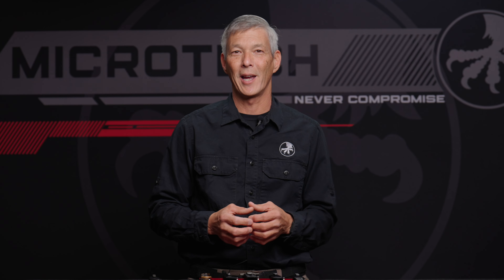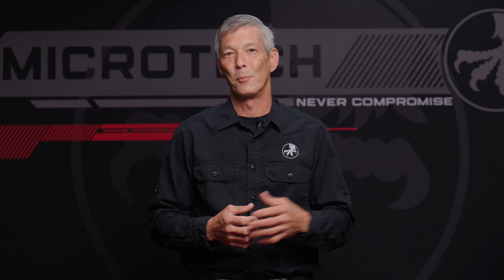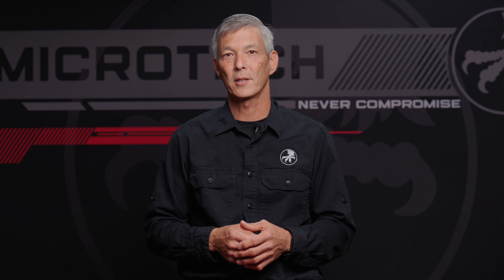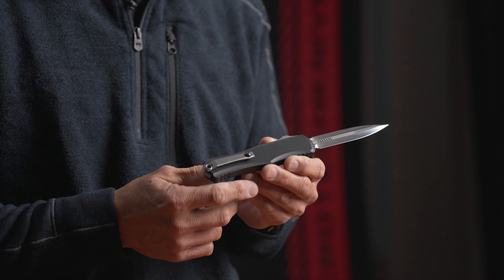This year is a milestone for Microtech — it's our 30th year anniversary, 30 years from when Tony actually started at 1345 Palms of Vero in a little apartment. He's always trying to bring the best out-the-fronts and the best knives to the market. I've personally been carrying the Microtech knife brand for about 24 years now without fail.